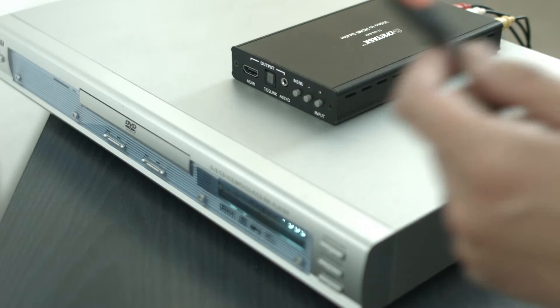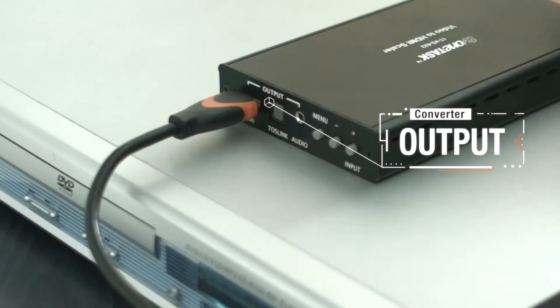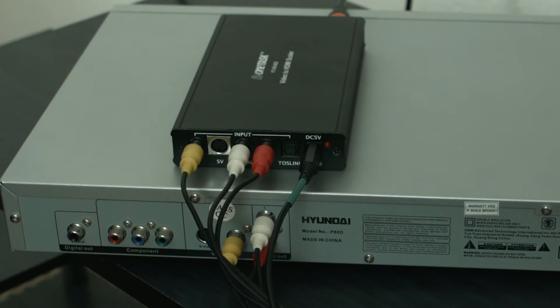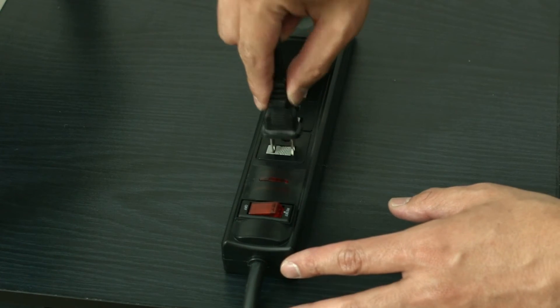Next, take one end of your HDMI cable and plug it into the output of the converter. Then, connect the other end to your HD TV. Plug in the DVD player, converter, and HD TV to a power strip and turn on all devices.